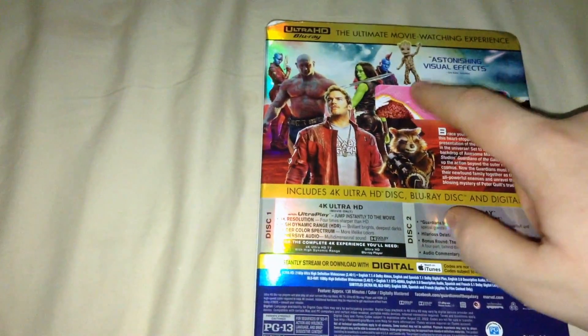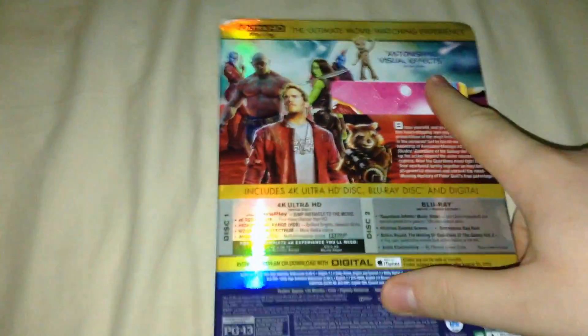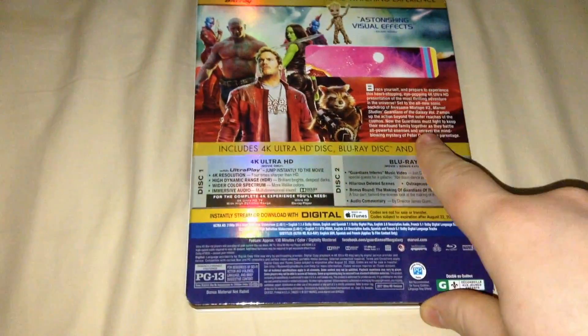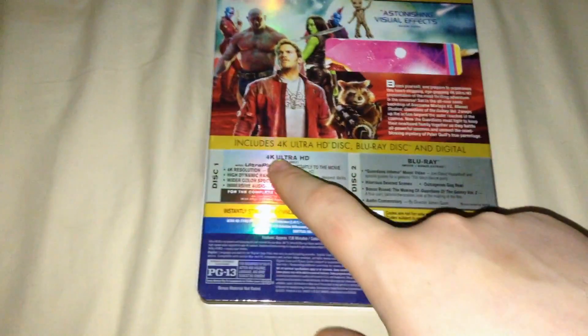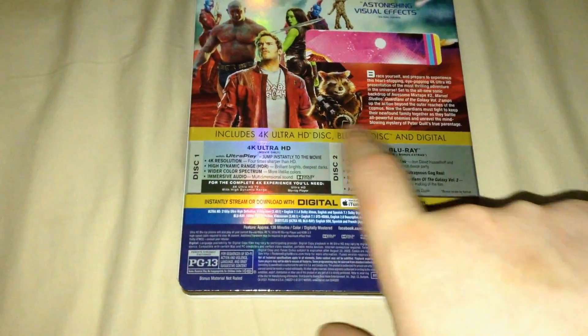The ultimate movie watching experience, astonishing visual effects - quote by Eric Cohn from IndieWire. Characters right there, description of the movie. It includes a 4K Ultra HD disc, Blu-ray disc, and digital.